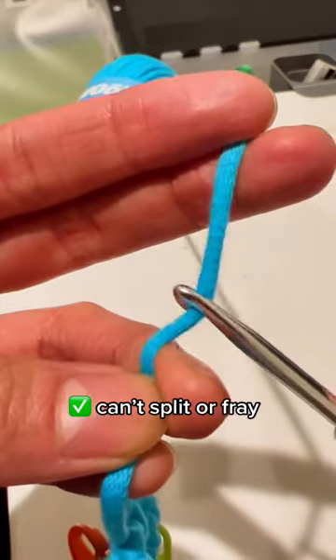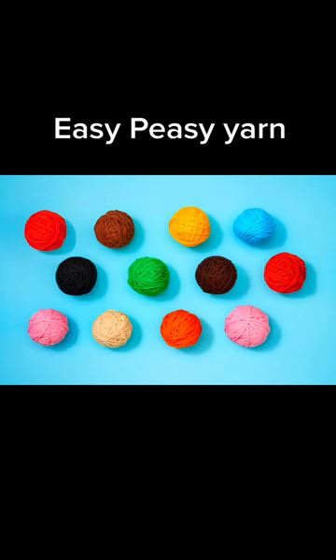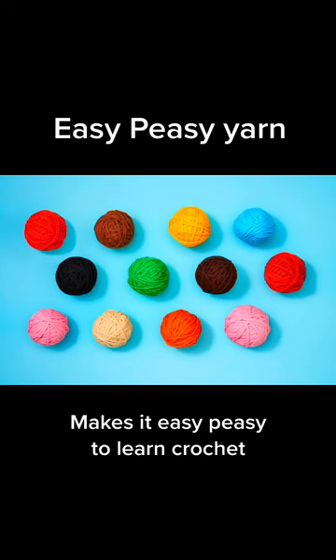That makes for a bummer first-time experience, so I made a better yarn that can't split or fray and makes your stitches really clean and clear so you can easily see where to put your hook next. And it worked! We call it easy peasy yarn because it makes it so easy peasy to learn crochet.